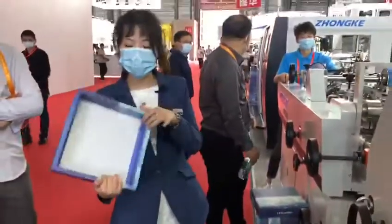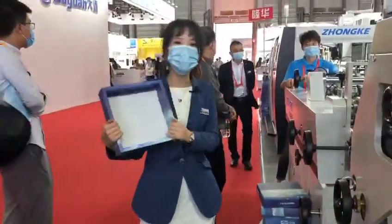So this will be the finished box. It's a double weld box, and you can put the mooncake inside. Here we go. Thank you.